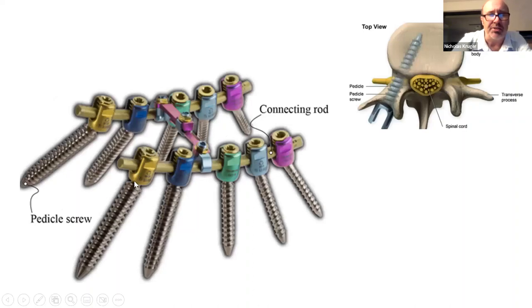The pedicle screws used are polyaxial, so the head can swivel on the shaft and allow better alignment to the rod. You get top-loading and side-loading options. Top loading is easier because you can basically drop the rod into the slot, and once you lock the grub screw on top it locks the head and makes it very rigid. It has to have a crosslink which fixes both sides to prevent rotation. The screws have some angle of convergence, following the line of the pedicle, hopefully missing the canal and staying in solid bone above the nerve root.